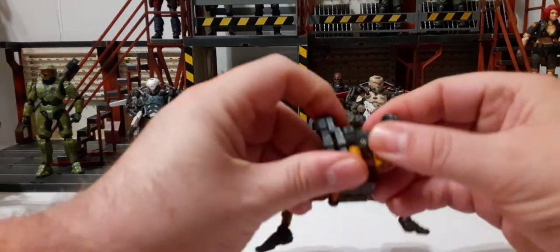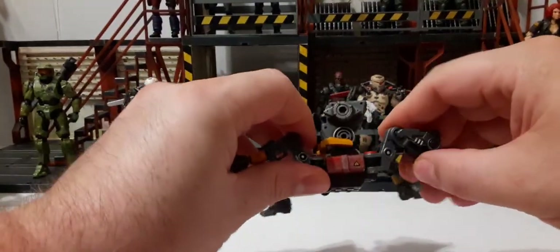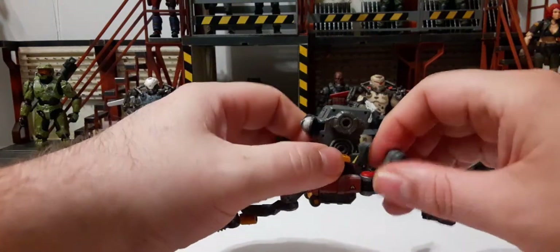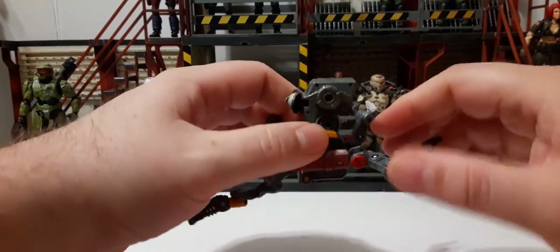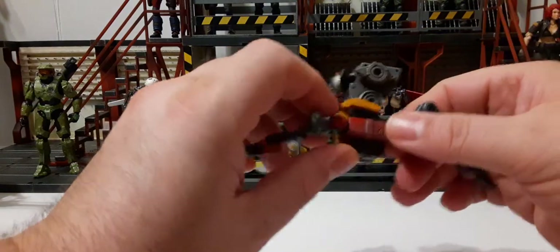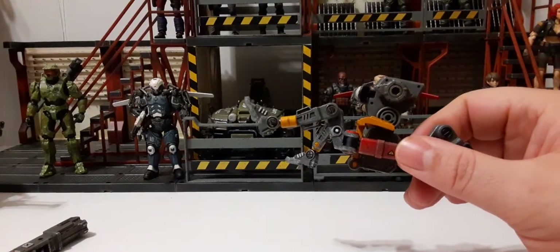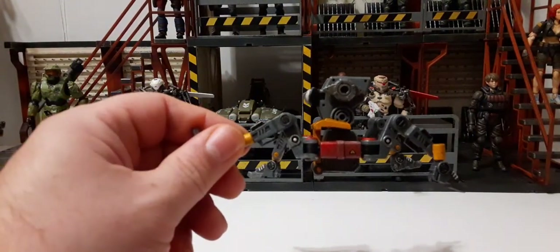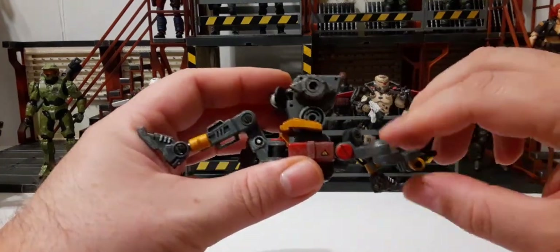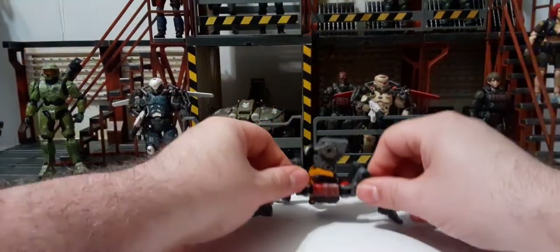Let's get the legs out on both sides. These are a bit stiffer than the others but they still rotate 360 degrees and also rotate down when tight. So you have the in-and-out motion in both directions — that's pretty cool. Let's see if we can get it level.